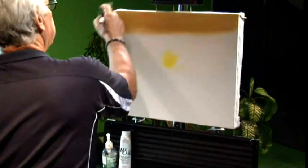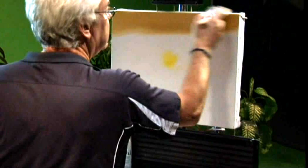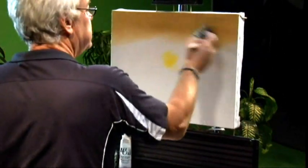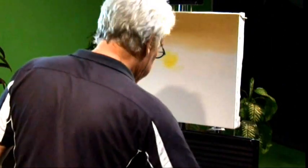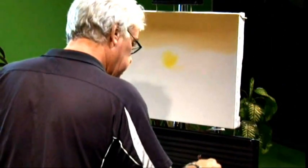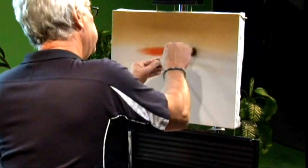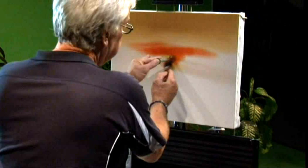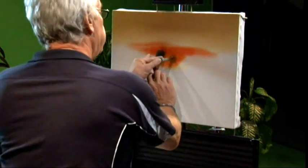We'll put our coin over that yellow area so we get a nice round sun. You can use anything you like — I've used coffee cups or saucers, whatever you want. I'm going to go into just a little brush now, just to pick up a little bit of this orange. We're going to stick that coin right there and go around it. And when we take it off, we should have a perfect circle for our sun.